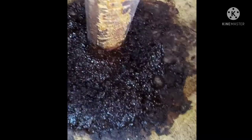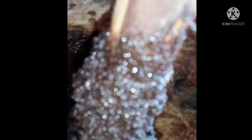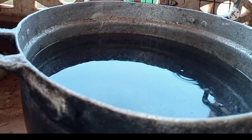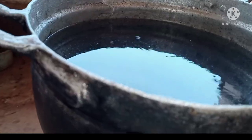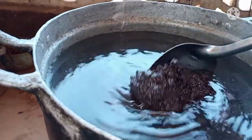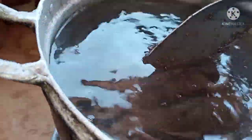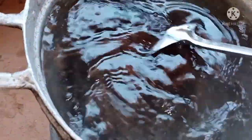My water is hot now and my castor seed has already been pounded. So what I'm going to do is take the pounded castor seed into the hot water and then stir it.